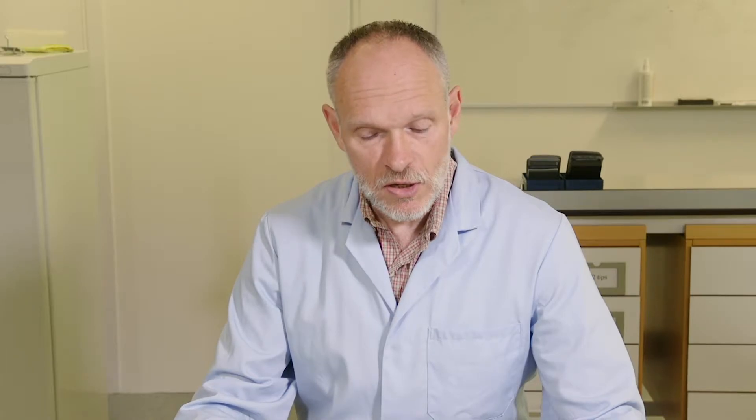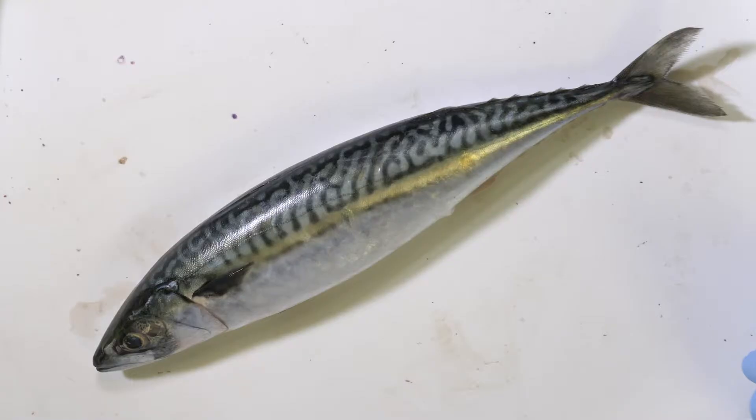The reason for looking for Anisakis in mackerel is in order to get an idea of the prevalence — the abundance and frequency with which we find these parasites in the fish. If you're undertaking this dissection in order to collect data about the prevalence or intensity of Anisakis in a fish population, then it makes sense to collect some data about the fish that you're dissecting.